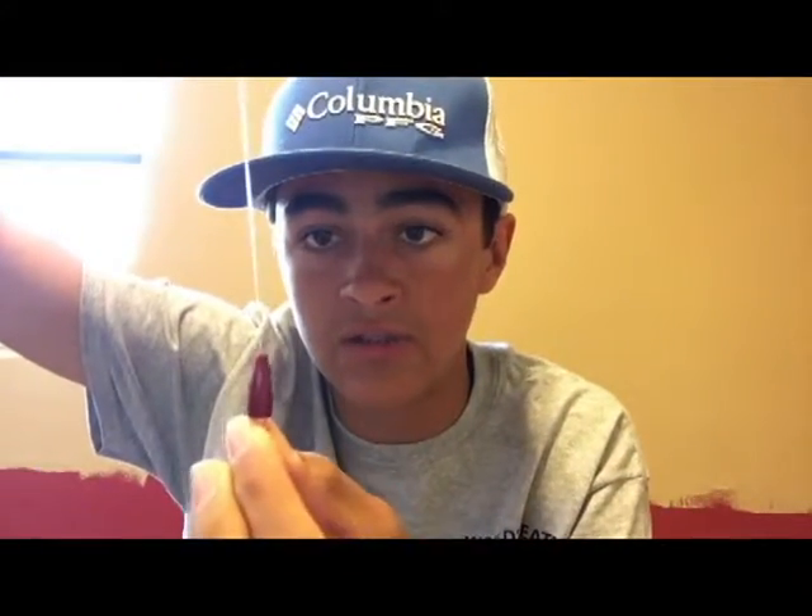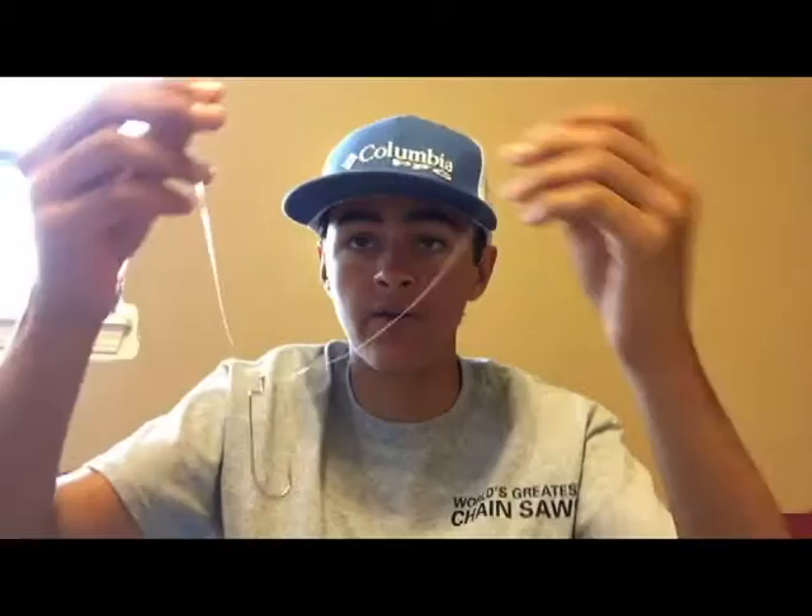Find the end of your line and take your bullet weight. Feed it through the small end of the sliding bullet weight first, then slide it up your line. Then get your hook, feed it through the eye of the hook — if you're holding the hook point away from you, feed it through that way. Let it dangle and tie whatever knot you're comfortable with. I tie the uni knot. Clip your tag end and pull it tight — that's a good knot.